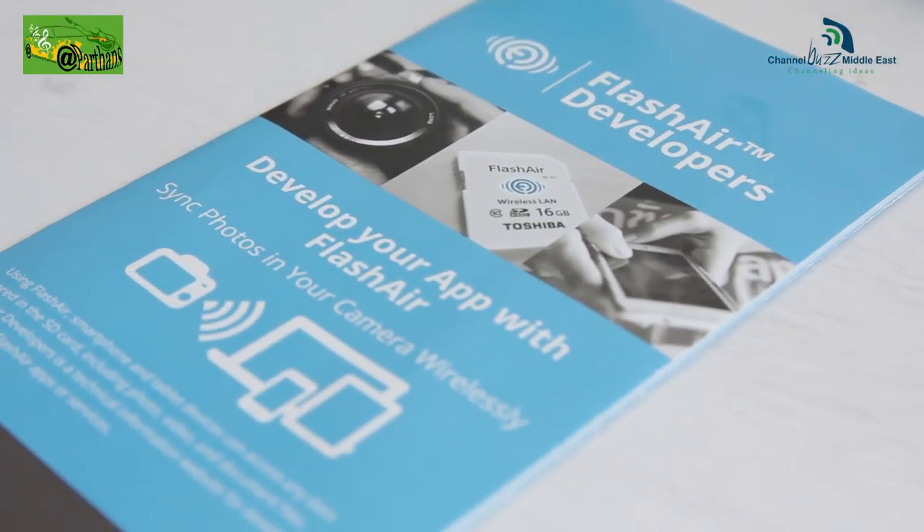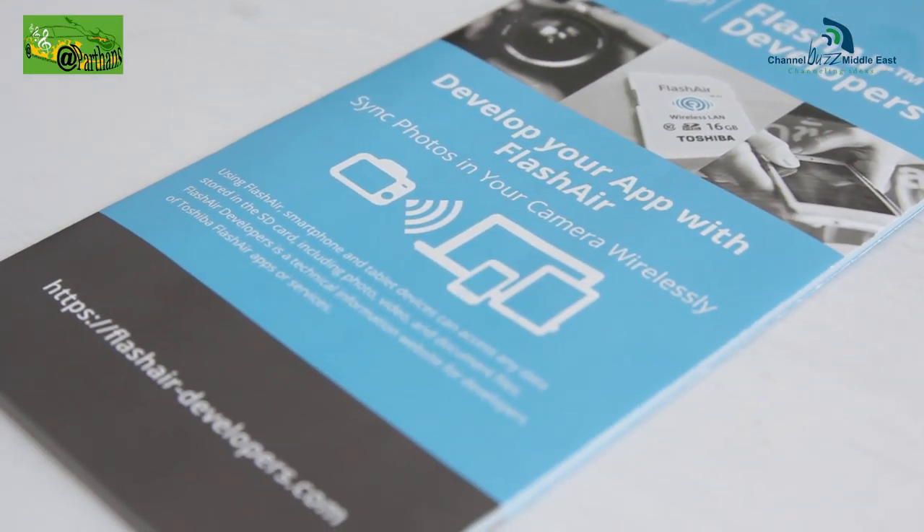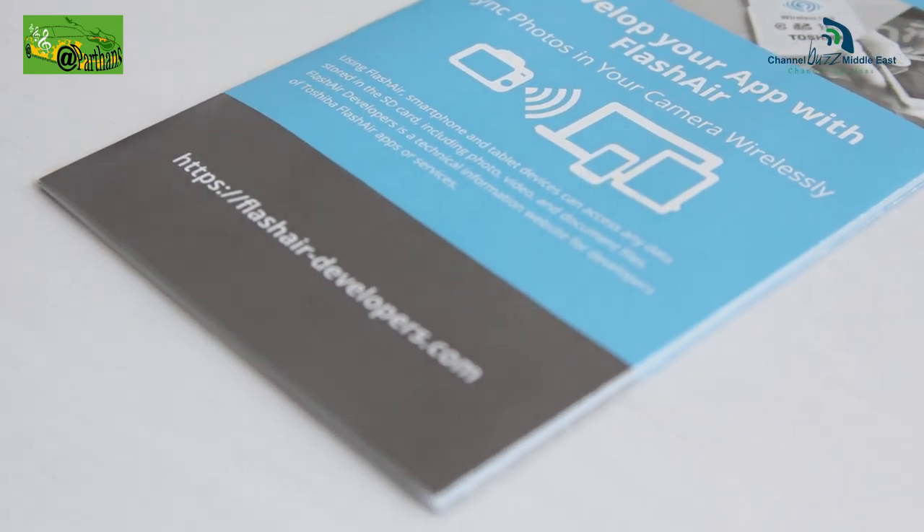They're available in three sizes: 8, 16, and 32 GB, and available upwards of 142 dirhams in the local market. Toshiba has also opened up the Flash Air to developers, so you could actually create your own iOS, Android, or Windows Phone application using the API and tutorials provided by Toshiba, and create your own application to decide how you want to use your Flash Air device. You could even use it as a personal cloud — 32 GB of personal cloud is a lot of space on the go.